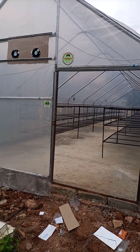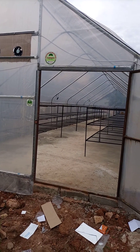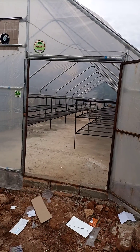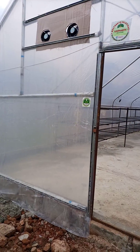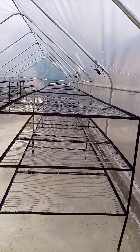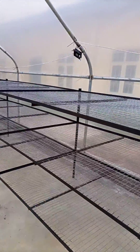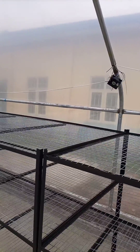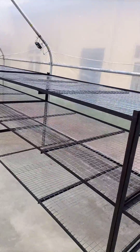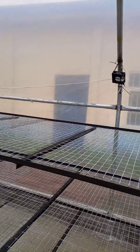We just finished installation of this solar greenhouse dryer right here, so let's check how it's working. Let's check the inside — this solar greenhouse dryer was installed by Kasparin Solutions Nigeria. This is the platform for spreading any materials.